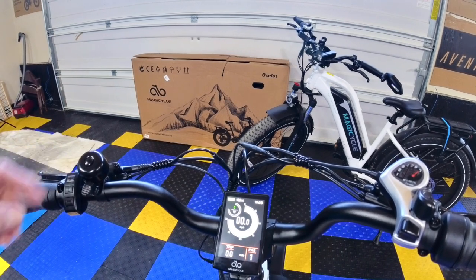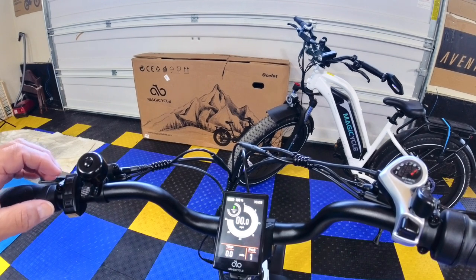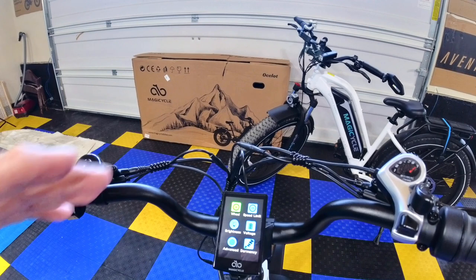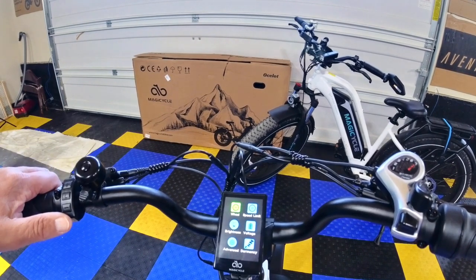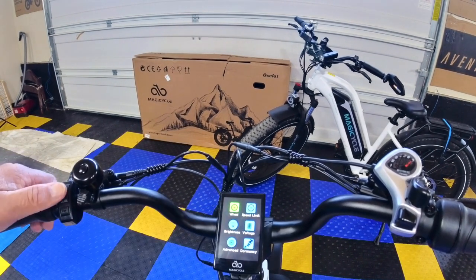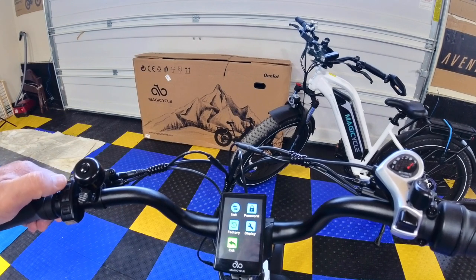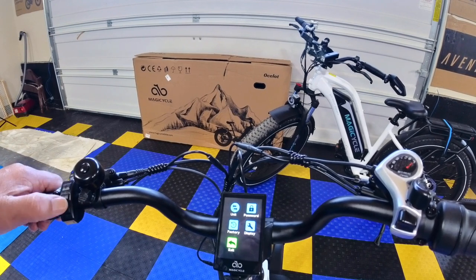I reset this bike to factory settings — it's only got about six miles on it. The first thing you want to do is push the plus and minus buttons together, which puts you into the menu — what they call the hidden menu. You'll see options: wheel speed limiter, brightness, voltage, advanced settings, dormancy. Hit the plus button to go to a second menu: units, password, factory display, and exit.